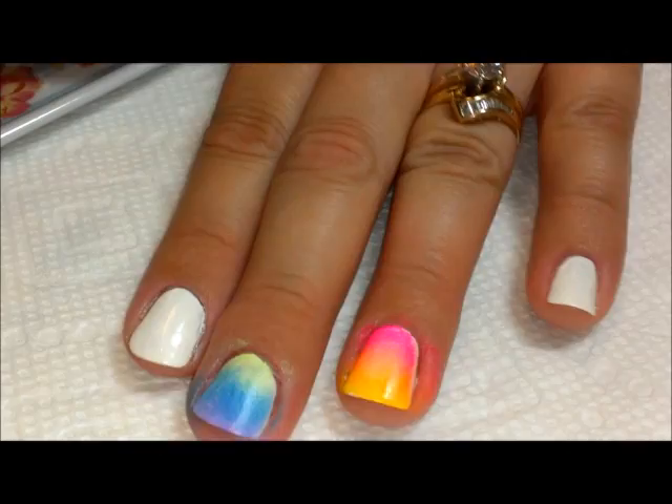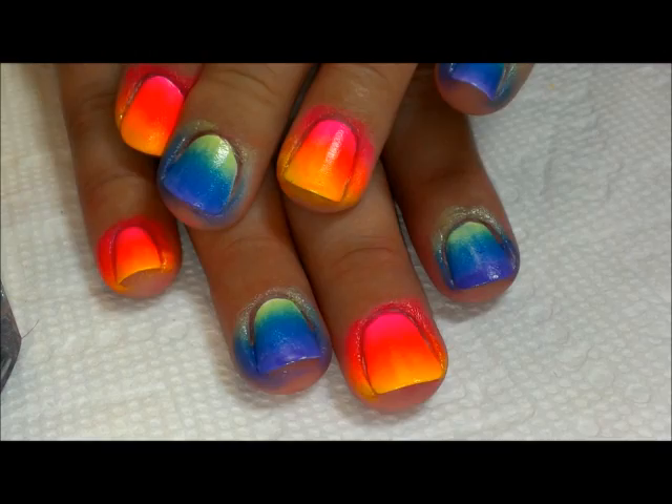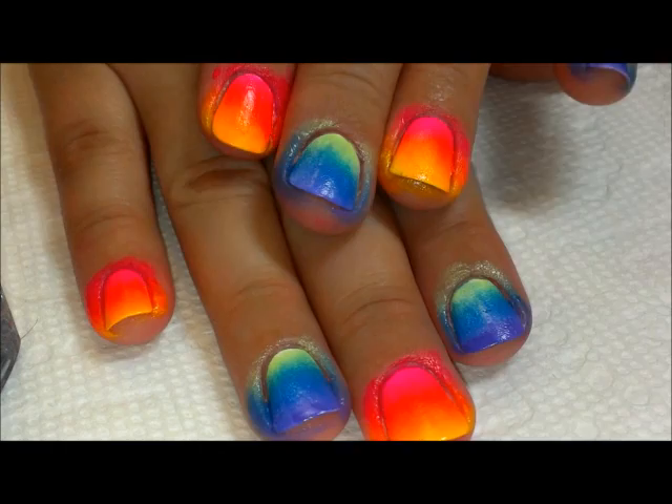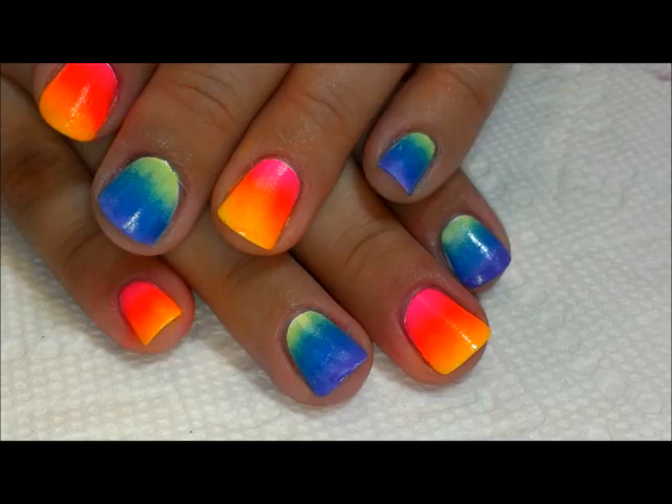I'm going to go ahead and do that alternating color on each of my nails and then come back for the next step. Here are my gradients as bright as they're going to be. If you're new to gradients and you make a mess, don't be afraid — I have a ton of polish on my skin. I'm going to clean that up now using my cotton swab and nail polish remover.